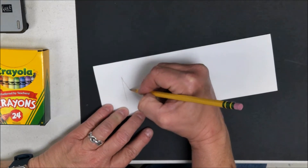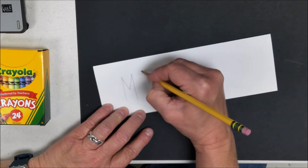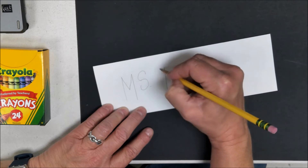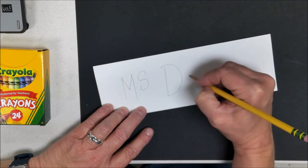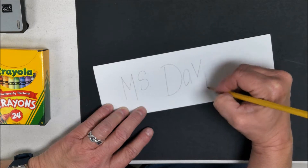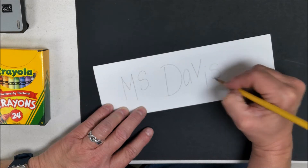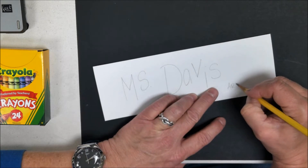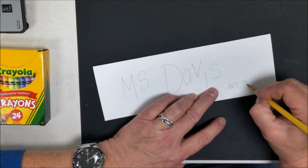You're going to write your name — just write it normally. I made my letters go up and down a little bit; I did not make them even on one line. They go up and then down and then back up again. Then I wrote my title, which is art teacher, towards the bottom.